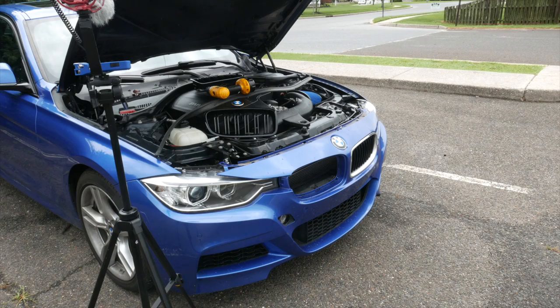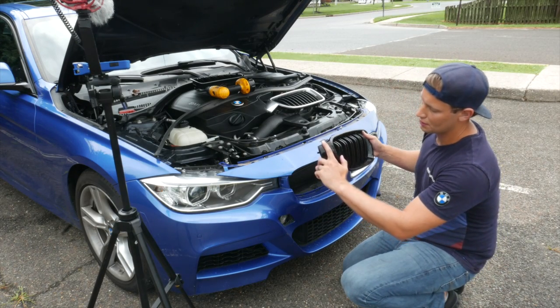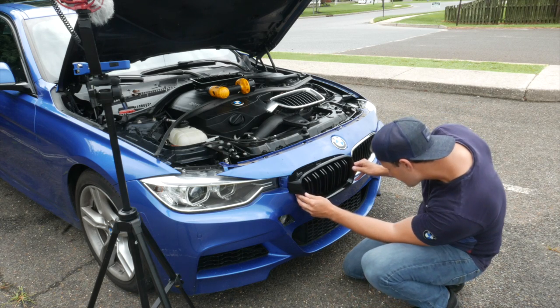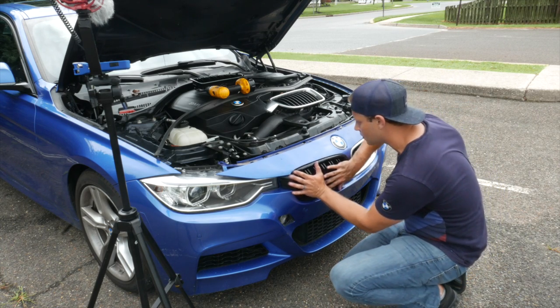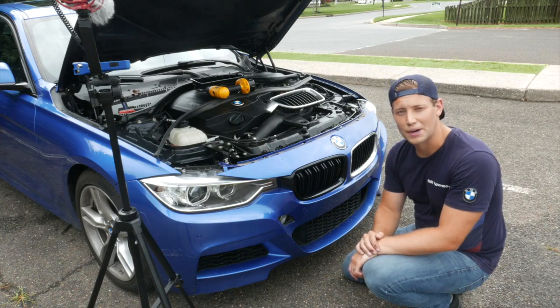So let's go ahead and snap those new grilles back in. Go ahead and make sure that you have the right one — remember the wider piece goes on the outside. Line up all the holes, and that's it. So let's go ahead and do the other side — I'll show you a slightly different camera angle.